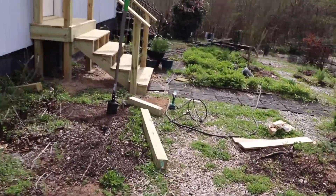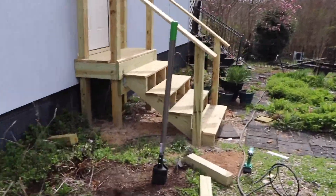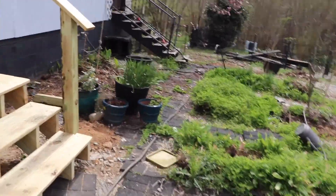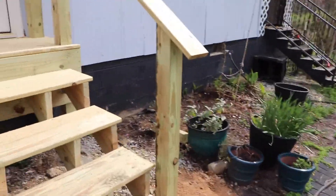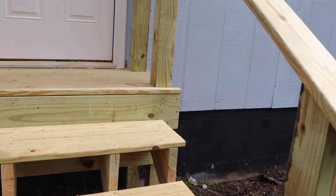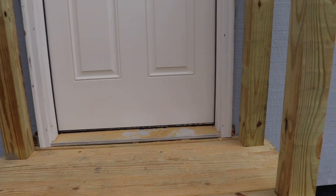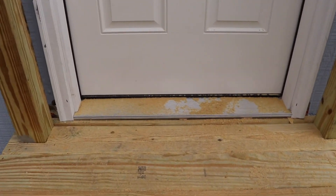I got off on a tangent — I was coming out here to show y'all these stairs and how much better they look, and how much better they're going to look once we're completely done with them. Let me go inside and I'll show you what I'm working on.